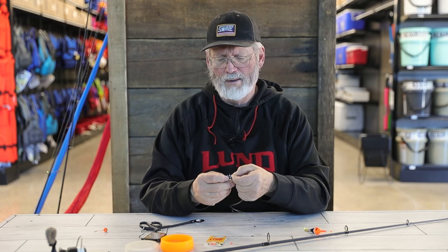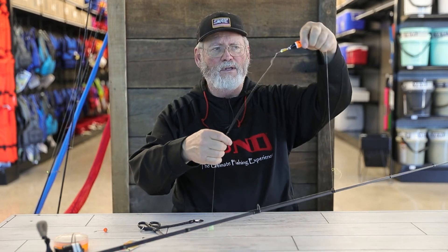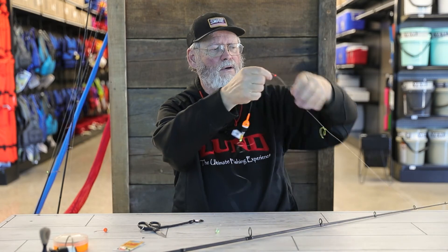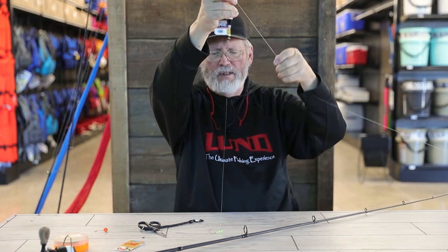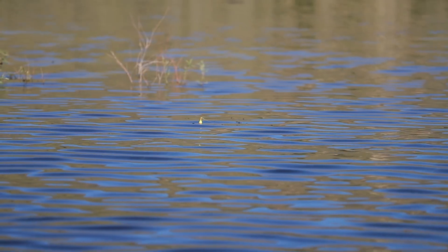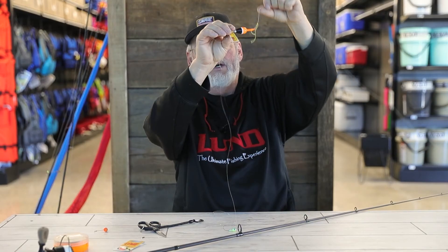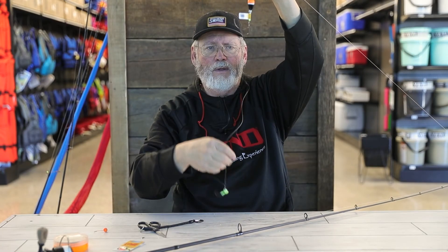The key with a slip bobber rig is to make sure you've got the right amount of weight to make it work properly. When the bobber goes down, if the bait doesn't hit bottom and it gets to the bobber stop, the bobber will sit straight up. If the bait hits the bottom the bobber will lay over because there's no weight pulling down, or if the weight is too light it won't stand the bobber up. You may have to experiment with the weight a little bit.